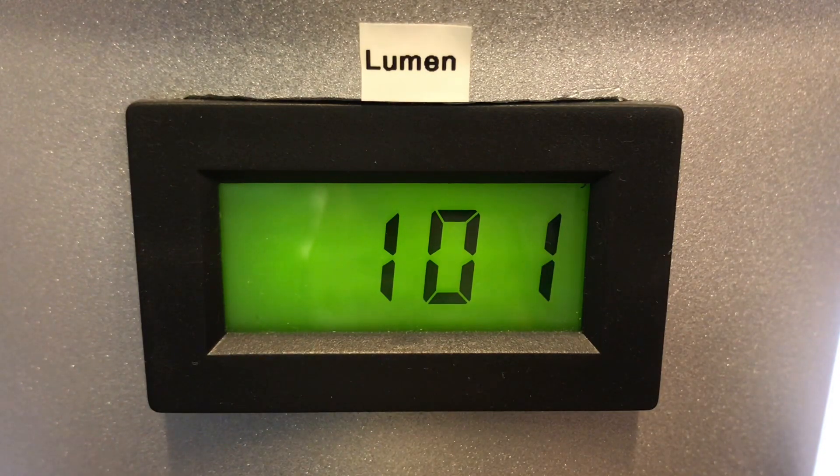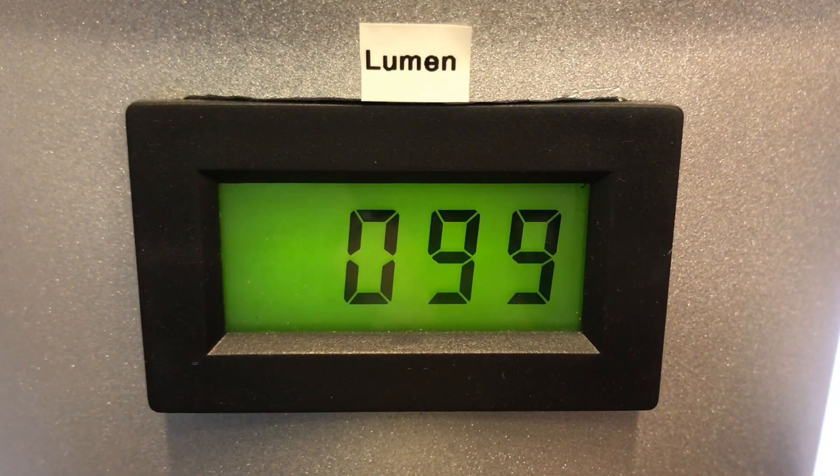I must add that the light does not have any memory mode, so every time you switch it off it will turn on in low mode. A cool feature would be to have a lantern like this with a clicky or side switch, so that you can add features like memory and maybe direct access to turbo or other modes.